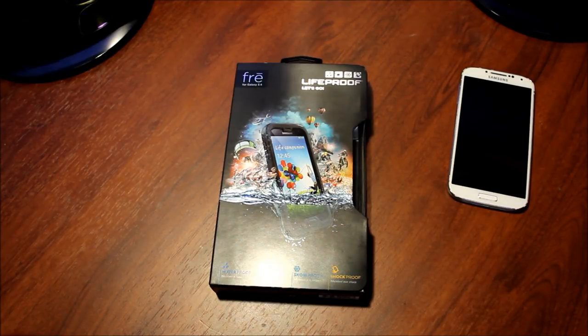Hey guys, what's going on? It's Lunar Tadpole, and I'm bringing you a brand new unboxing of the Galaxy S4 case. It's a LifeProof case and it just came out.